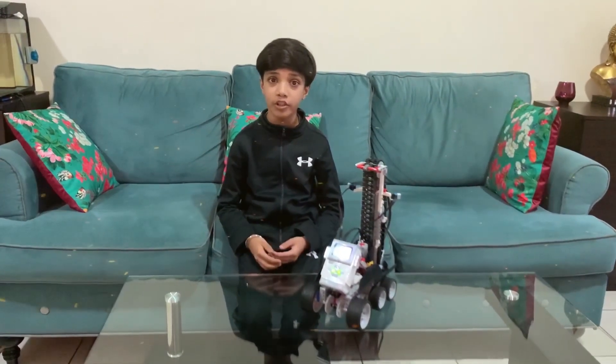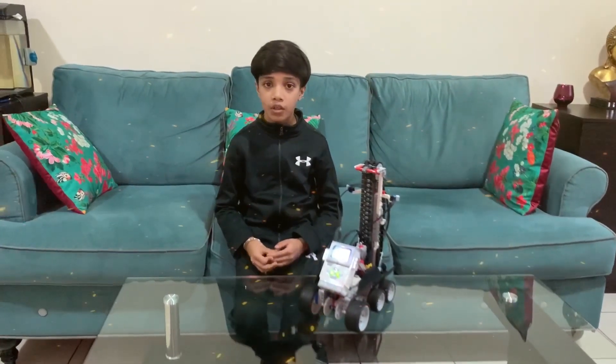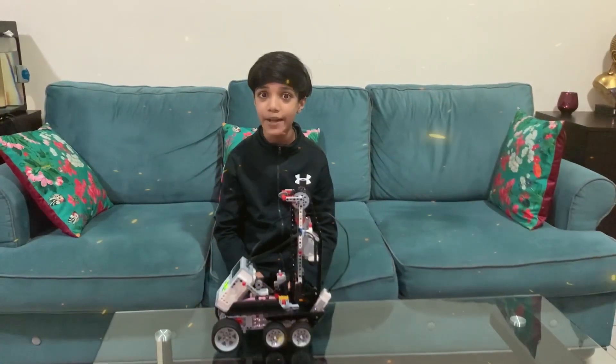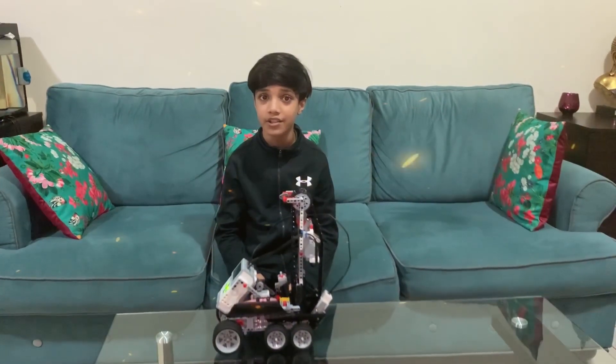the medium motor. There are two large motors and one medium motor. Now I am going to briefly tell you the role of the three motors and two sensors in our robot.